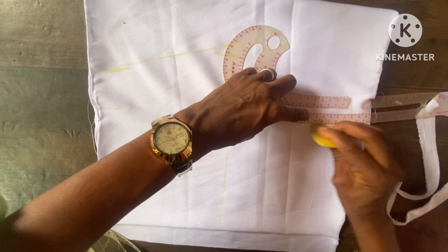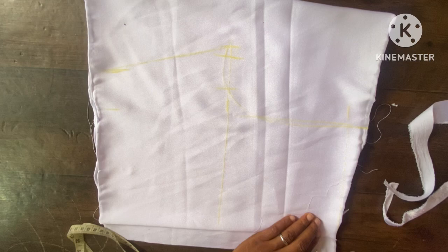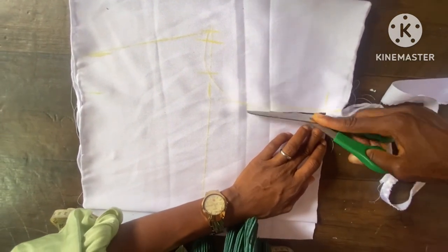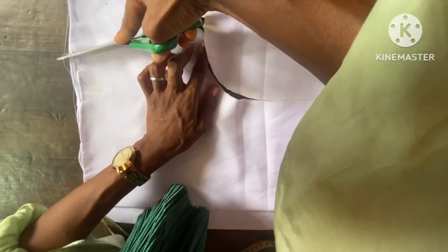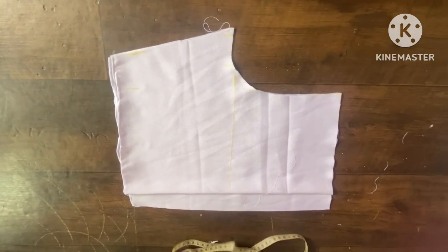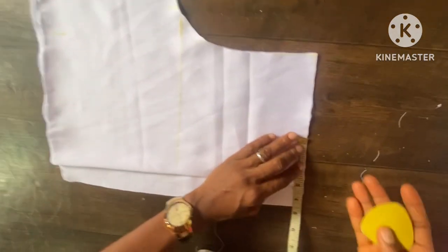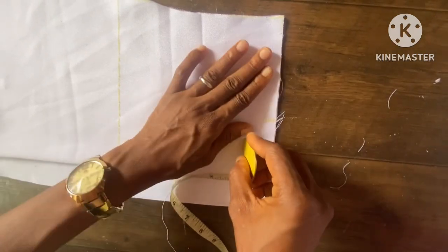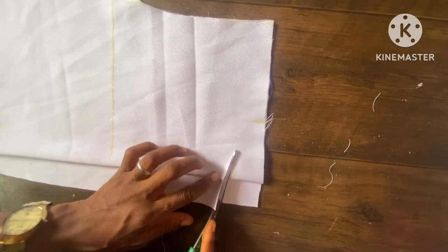I'll cut out the whole length — the whole shape — to the full length of the half port. The next thing is to cut out the neckline. I'll make it three inches for the width of the neck, three inches for the width of the neck, and the depth is going to be 1.5 inches. I'm going to connect it like this by cutting it out.